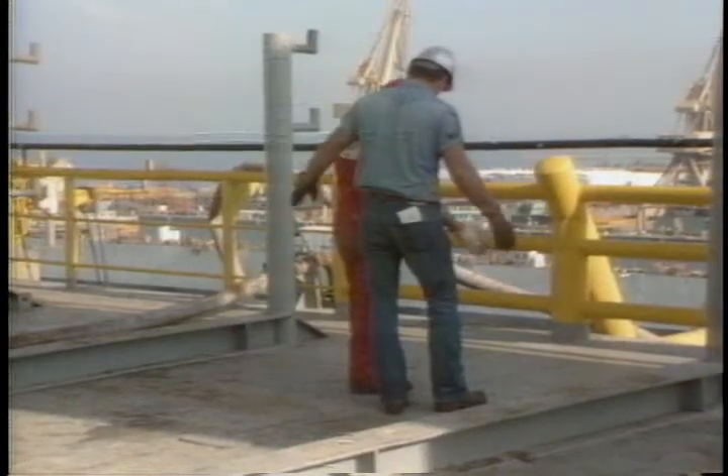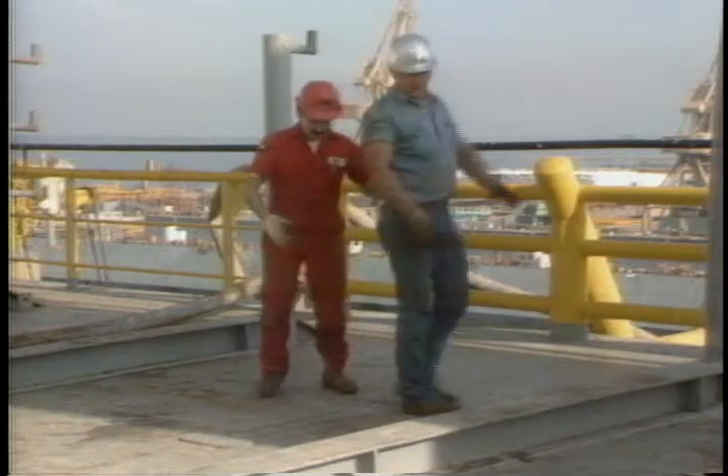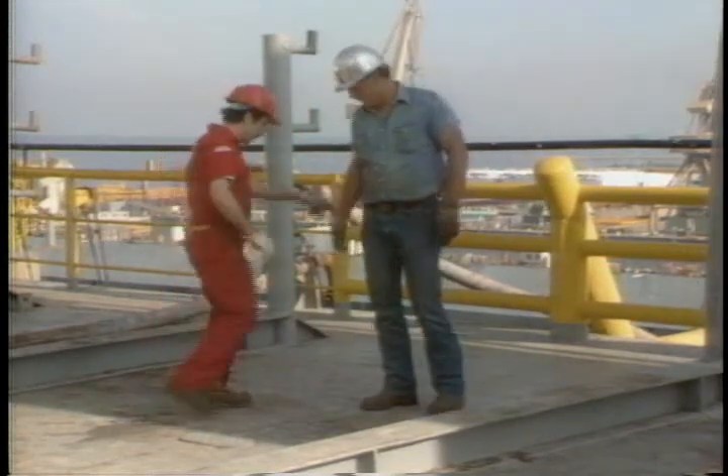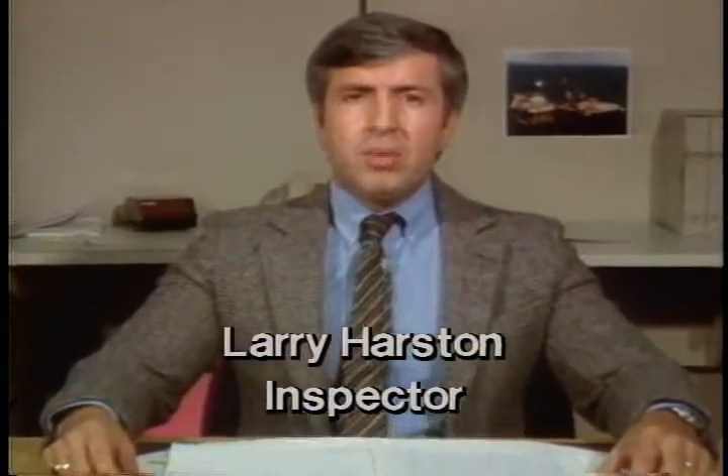During an inspection, the barge engineer is in charge of the operation. More often than not, another person or two will arrive at the scene. These people will probably be CEDCO 4X inspectors. Larry Harston is one of our inspectors. The annual inspection should be coordinated by a representative of the engineering department in Dallas, who will be responsible for the inspection.